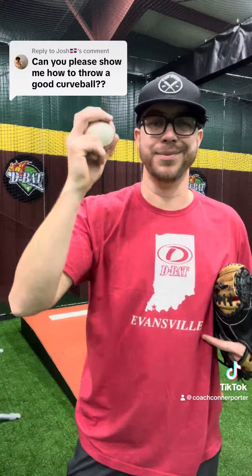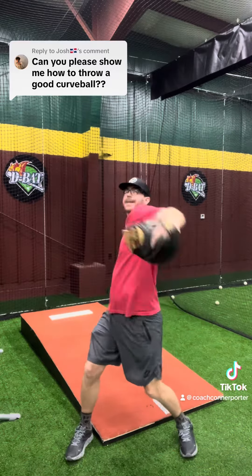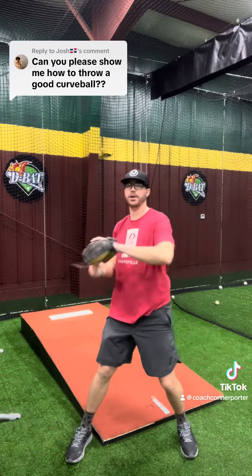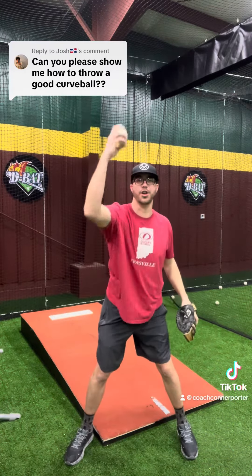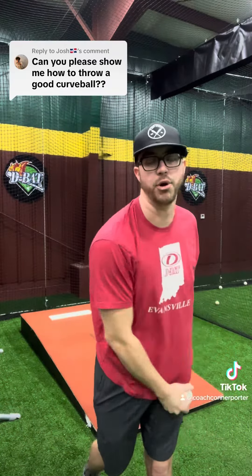Once you do that, you'll throw with a little bit more intensity. Then you'll get your whole body into it — same feel, getting on top of the ball and throwing it — and then you'll go into a normal throw after that.